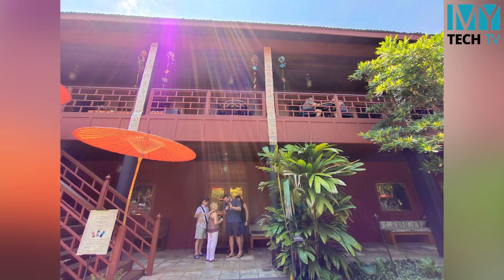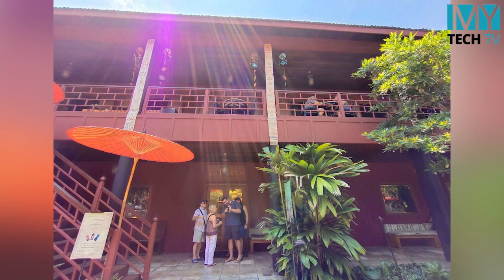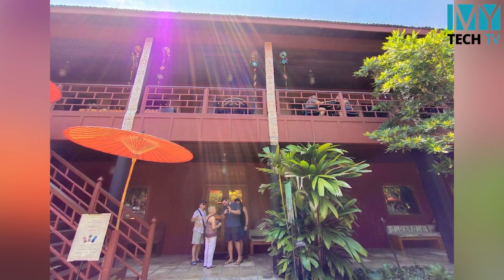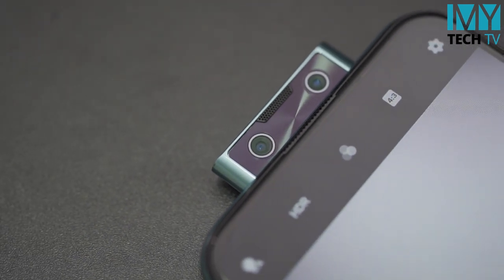When you get a camera like that, you can see the camera on the phone in the same way. And now we can see the camera on the smartphone.